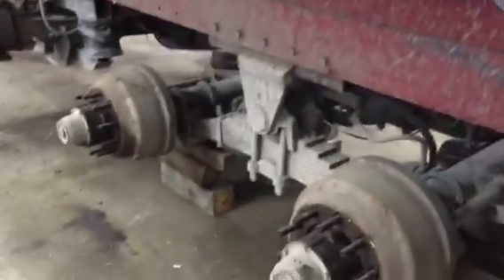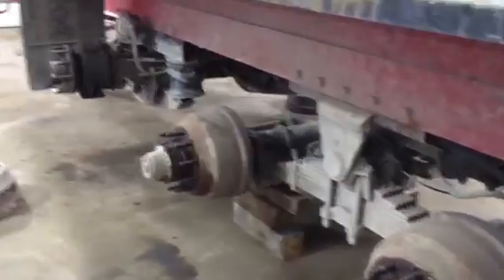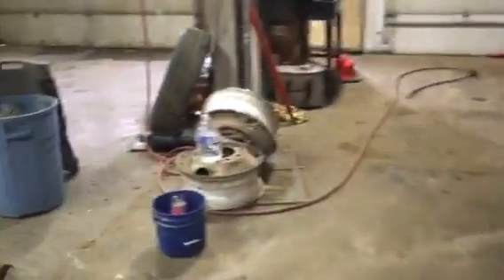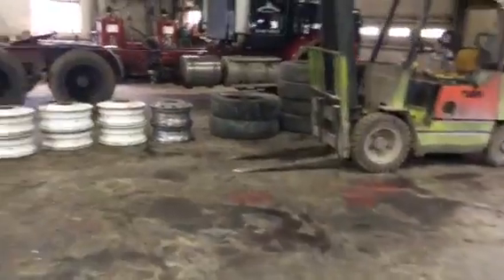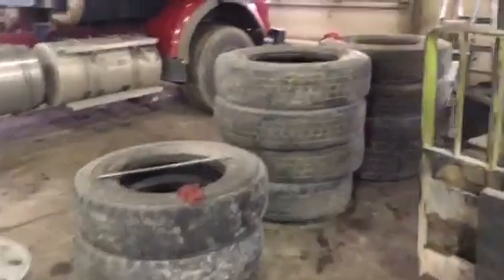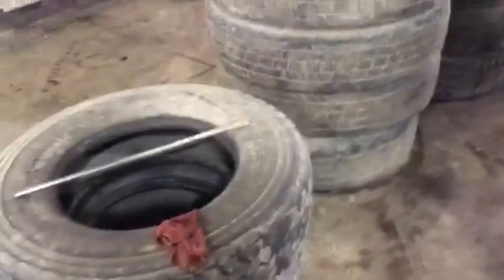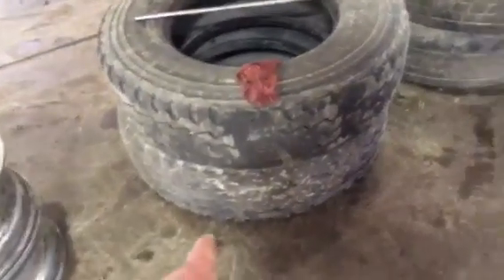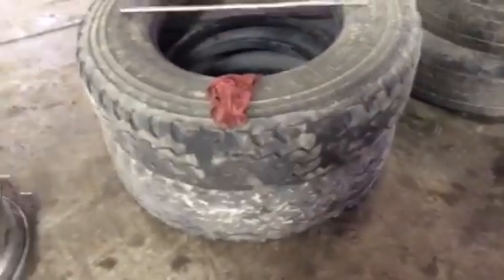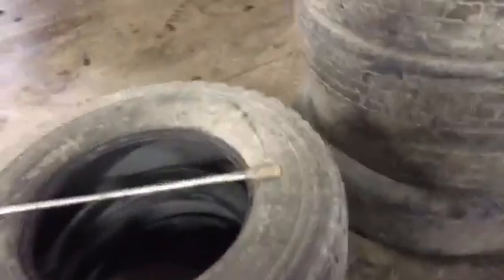We got this trailer in here — this is a 2016 model. It needs tires. It's got ahead-of-schedule recaps on it here. The lift axle tires — I think I ran them a little too long. They've got some spots in them that might have gone too far.